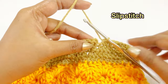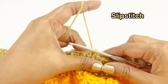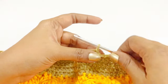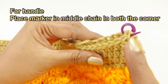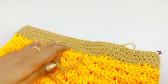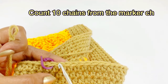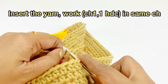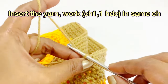Now remove the marker, work a slip stitch, work chain one, and cut the extra yarn. Now we are going to work the handle. Place a marker in the middle chain of both corners and make a slip knot. From the marker, count 10 chains and insert the yarn. Work chain one and one half double crochet into the same chain space.